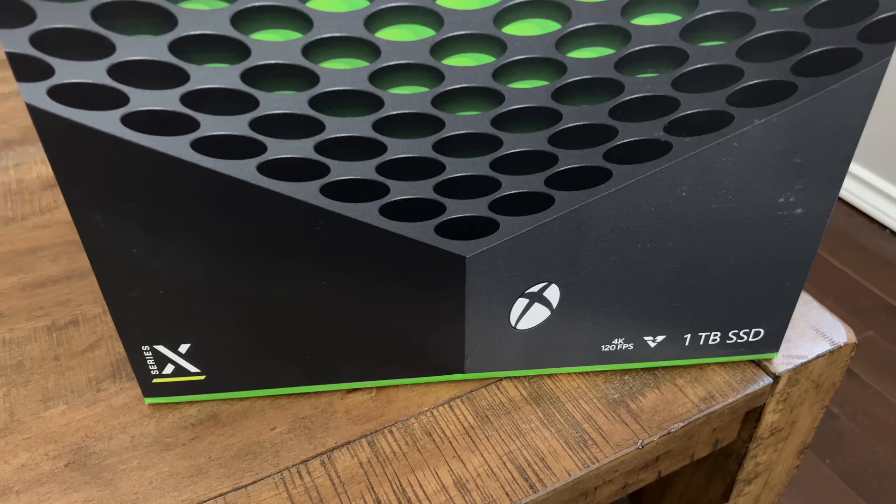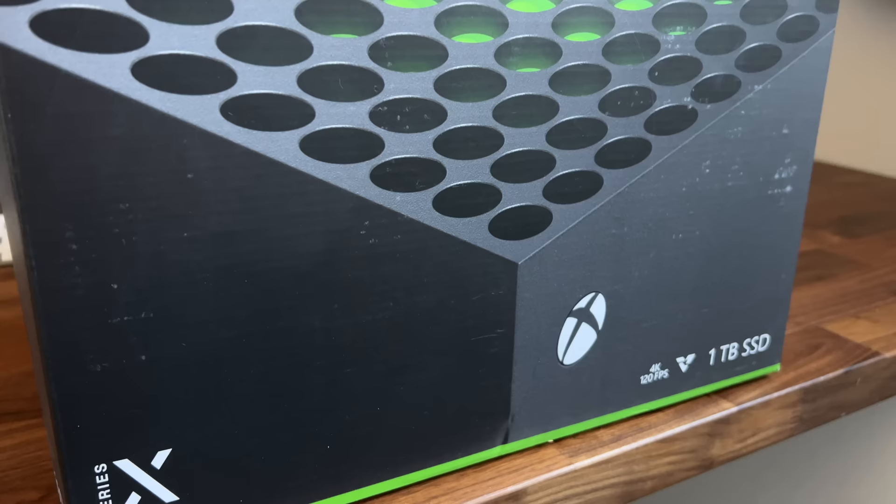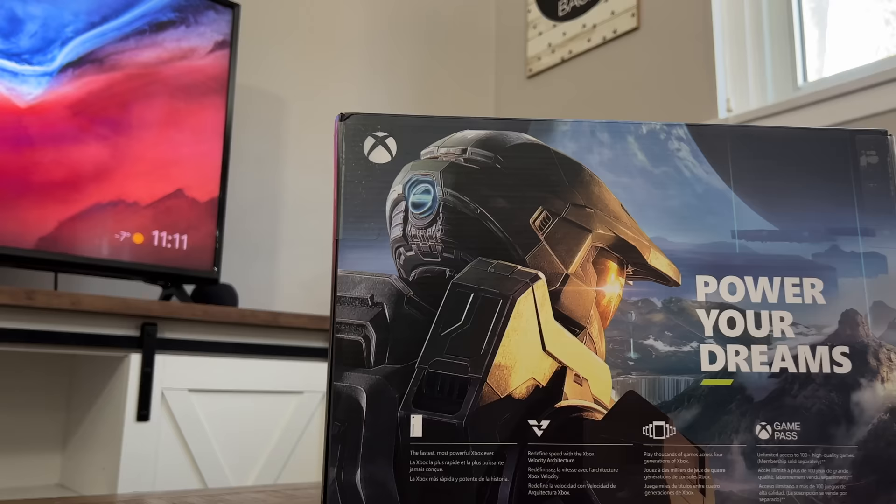Jumping into unboxing, getting into a system like this can never be dull. Unboxing this is like Christmas Day as a kid. Taking a look at the whole thing, you've got an image of the Xbox itself with some Xbox branding, and a one terabyte of storage badge. On the back, you've got their corny slogan, Power Your Dreams.